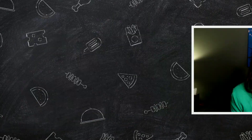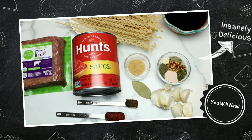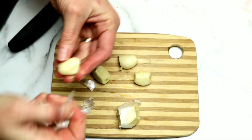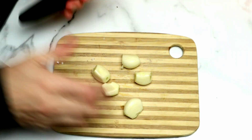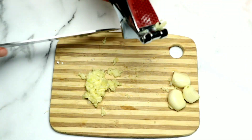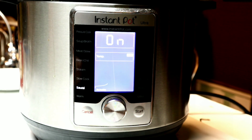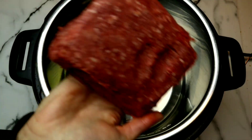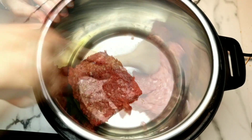Here are all of the ingredients we'll be using today — a complete list will be in the description box below. We're gonna start by mincing our garlic. I absolutely love garlic; I tend to go heavy on it, but of course you can use less or more. Then we're gonna grab our Instant Pot, set to sauté on high, add a drizzle of olive oil, and then add our ground beef.